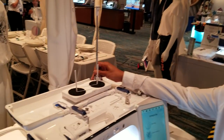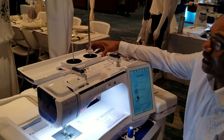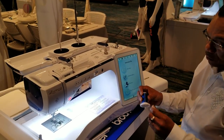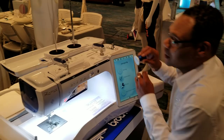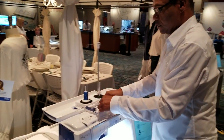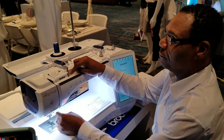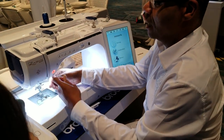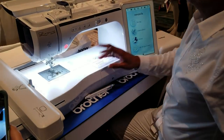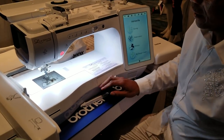You'll notice my lid is still on the machine — it is magnetically snapped, and it takes two hands to remove it, so it's a strong magnetic hold. We need to thread our machine, so I'm going to start with my thread stand and use our little bobbin clip. From here the threading is very standard. I'm going to use Brother's phenomenal automatic needle threader.